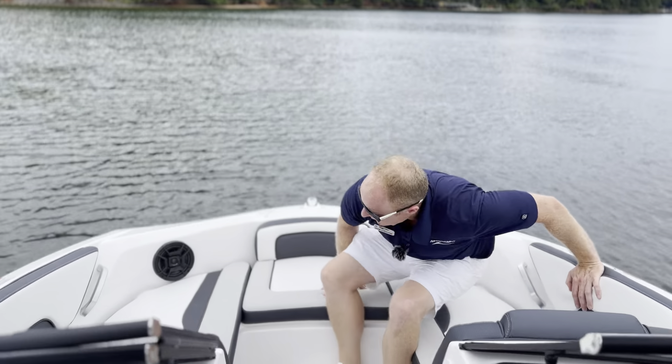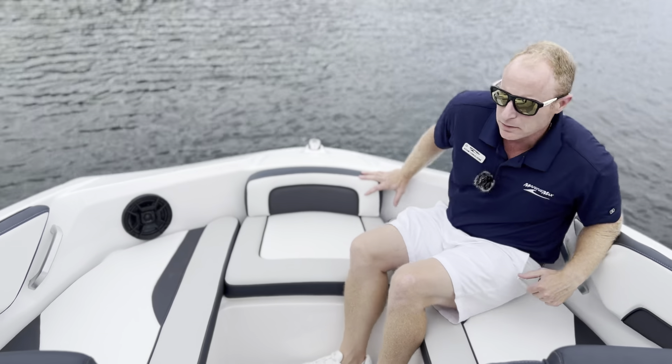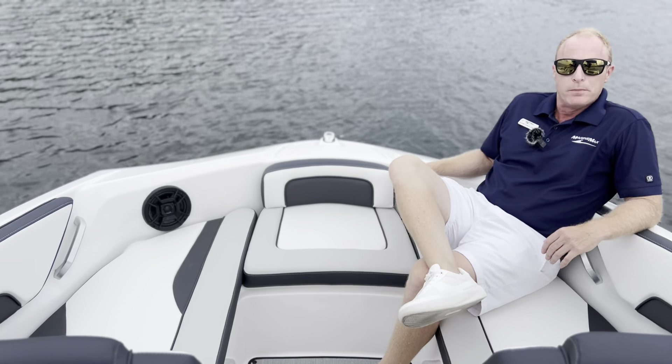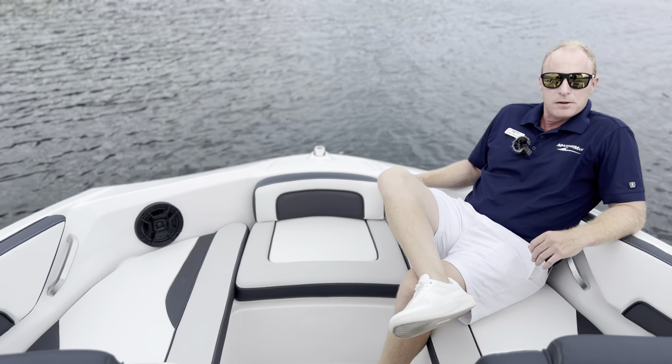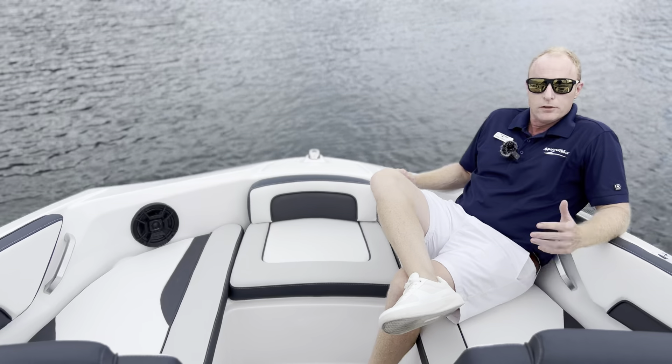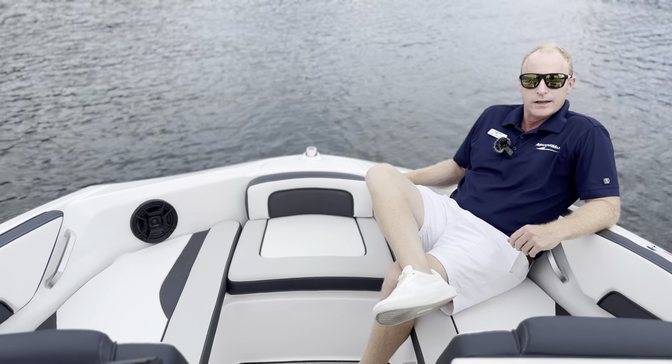Cup holders and storage up here at the bow as well. But ultimately, what we want to do is just have fun on the water, and this is the perfect boat to do it. My name is Adam with MarineMax Lake Wiley — please stop by the showroom and I'll go over all the nuances of this boat. Have a great day.